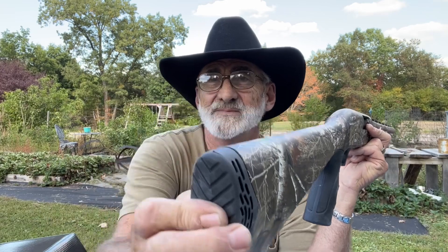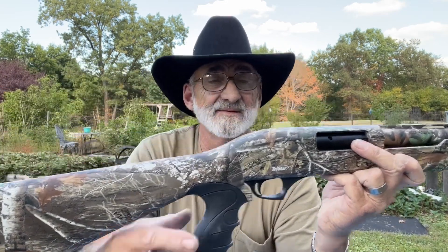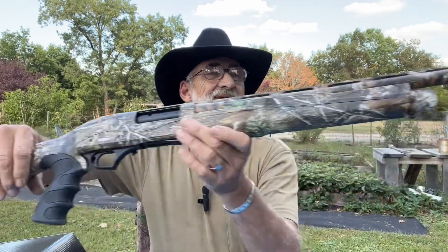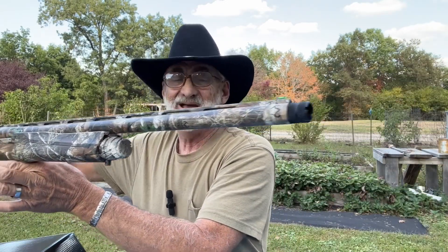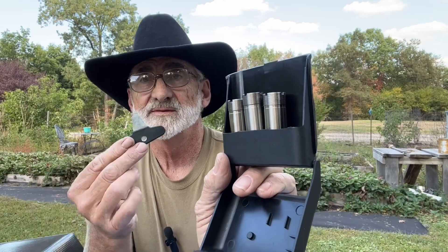It's got a nice recoil pad and I'll tell you, this is just a beautiful shotgun. I love camo pattern shotguns. Now looking at the chokes, you get your wrench and you get a full, improved cylinder, modified, and extra full choke with the wrench to change them out.